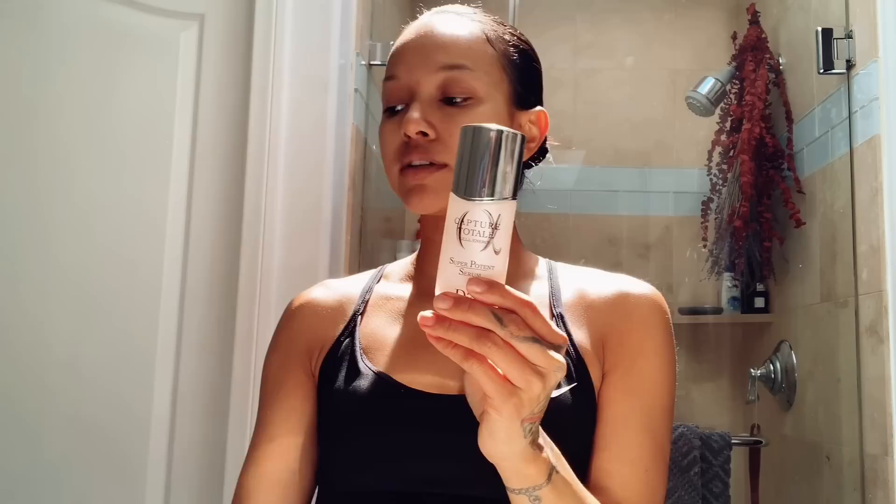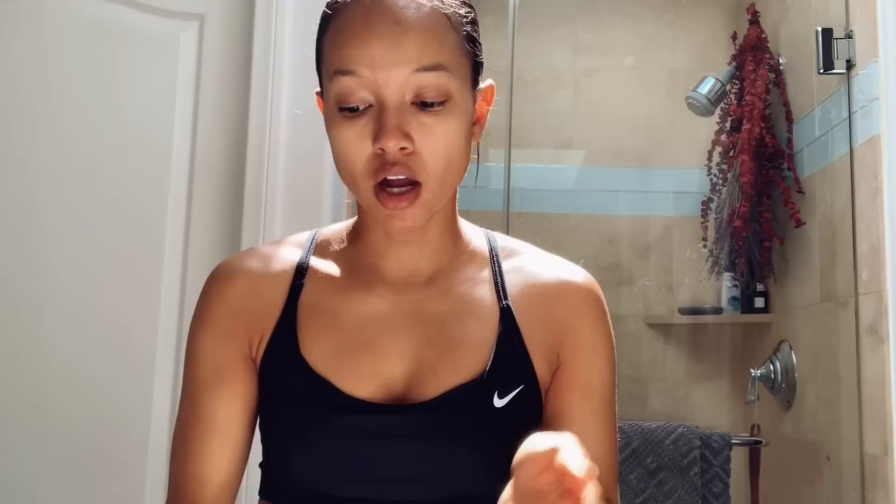To finish this skincare video I'm going to be using the Dior Capture Totale serum. Just so you guys know: avocado is very moisturizing for the skin, it reduces inflammation, and it is great for acne. Honey contains antioxidants and antibacterial properties which are great for reducing pores and blackheads.